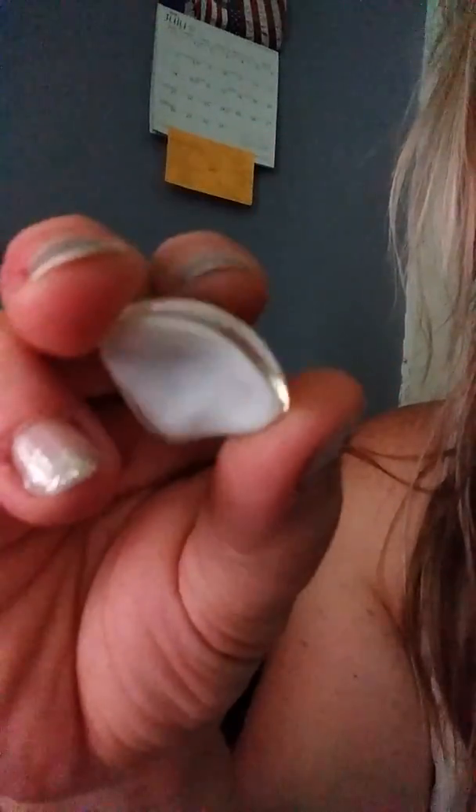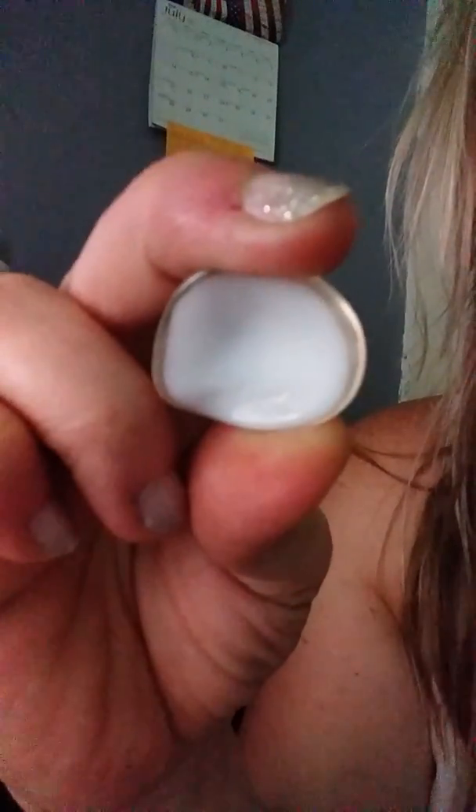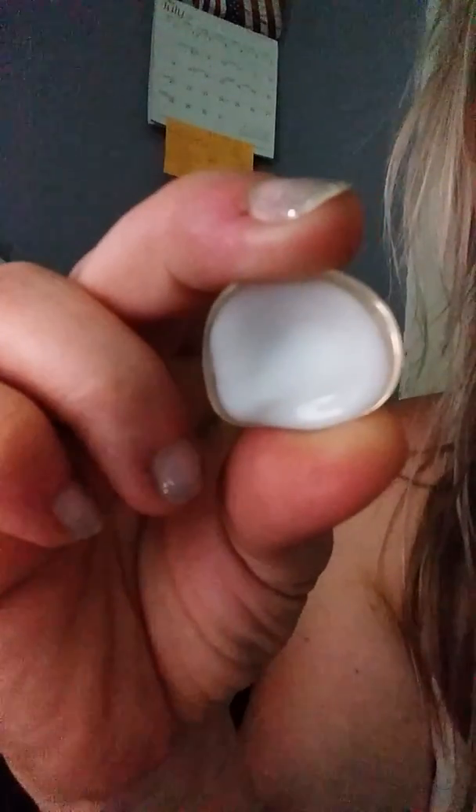So there you have it. It is not round — it's only round in the front and it cups to your eye socket. Please feel free to comment, like, share, and subscribe to my channel. Thank you, until next time.